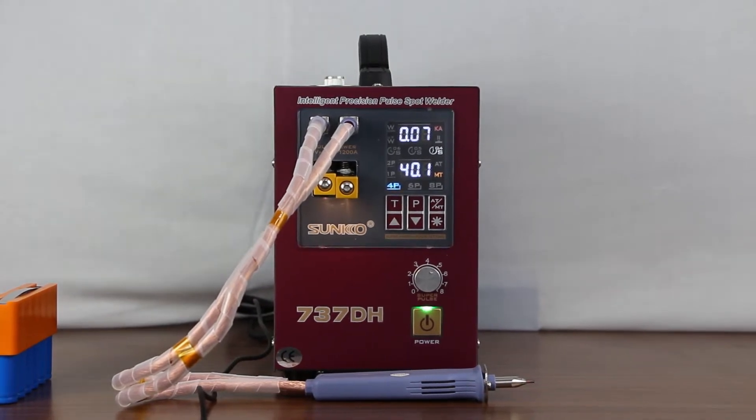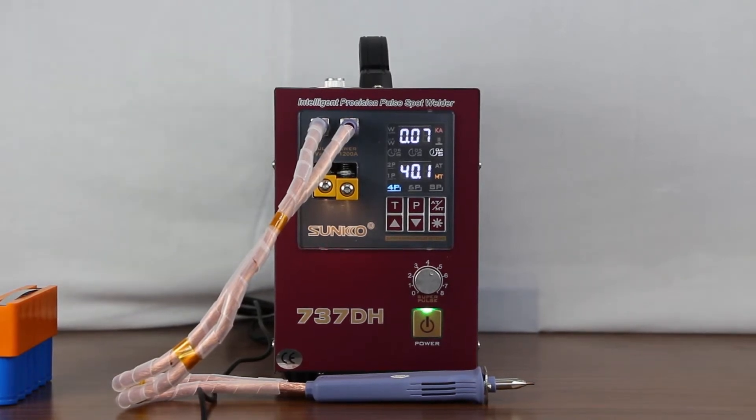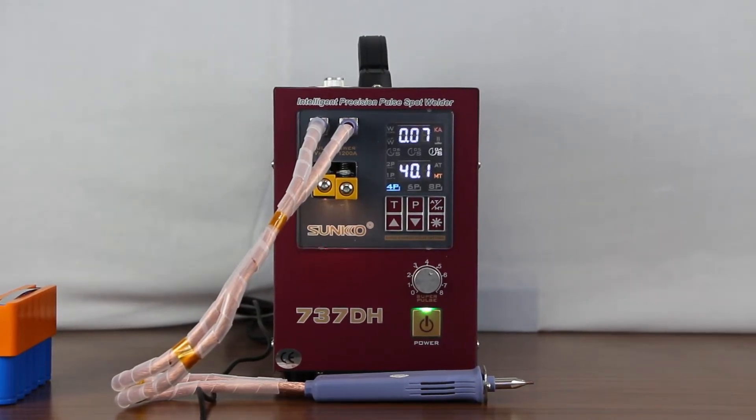Hello everyone, I am Shivang Singh, currently working as a technical engineer at Semco Infratech Pvt Ltd. Today I am going to make a video regarding this hand welding machine, model number 737DH.